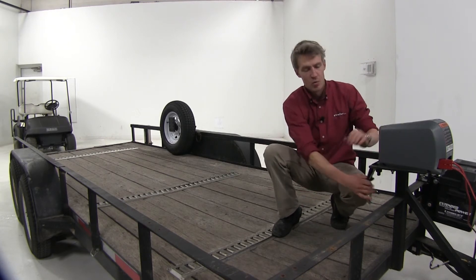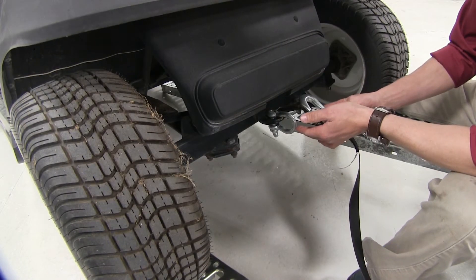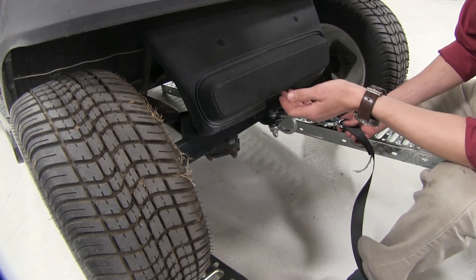With it in free spool mode, we'll make our way down to the cart. We're just going to attach this to our shackle. If this was a boat, you would simply attach it to your bow lube.